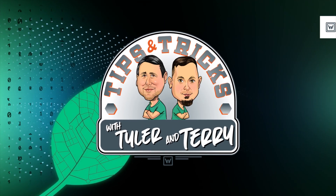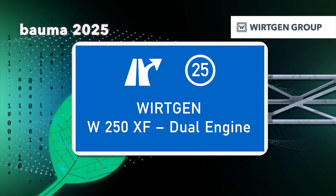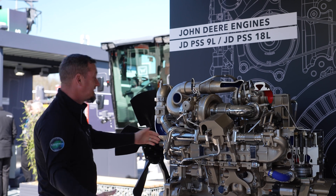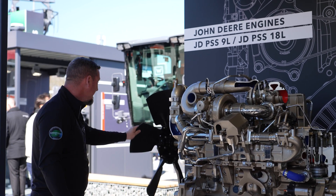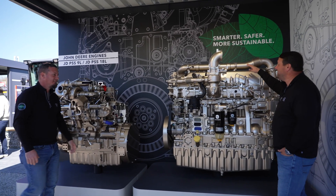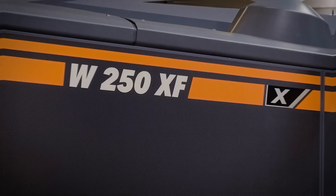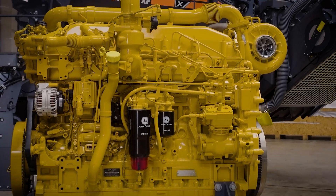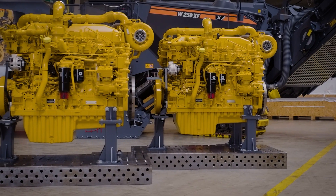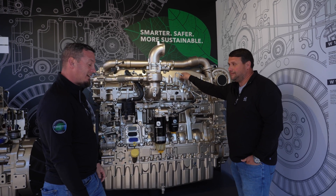It's Tips and Tricks with Tyler and Terry. Hey Tyler, this is John Deere's 9-liter engine right here. This thing is beautiful, man. That's cute. This is John Deere's 18-liter engine, and this thing goes in a W250 — and it doesn't only just have one. It has two of these bad boys at 1,200 horsepower combined. Wow, that's amazing.